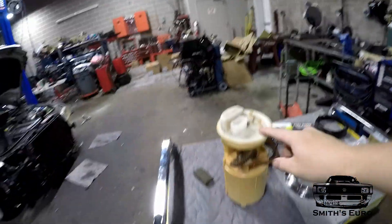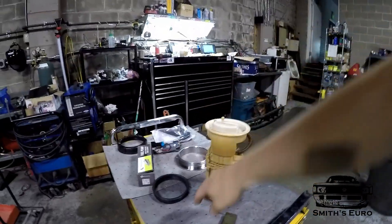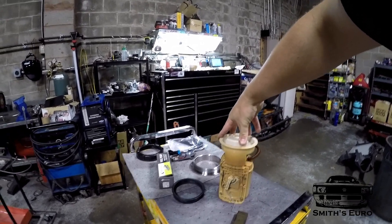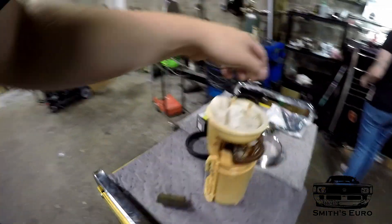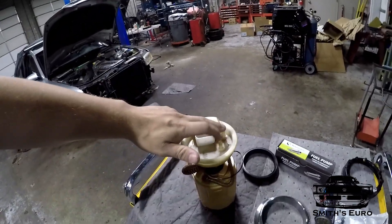I went to the junkyard and got a Mark 4 fuel pump. These are good because they have a little springy action — so no matter how deep the tank is, you get about that much travel. It's also got a factory level sensor, big wires on the fuel pump, and an inlet and an outlet. They're really easy to get.